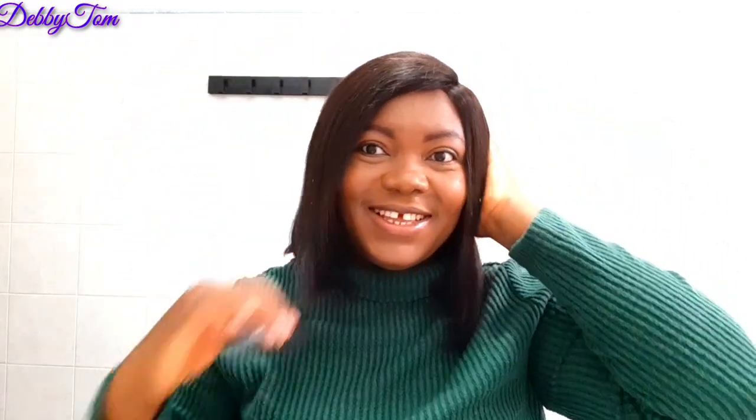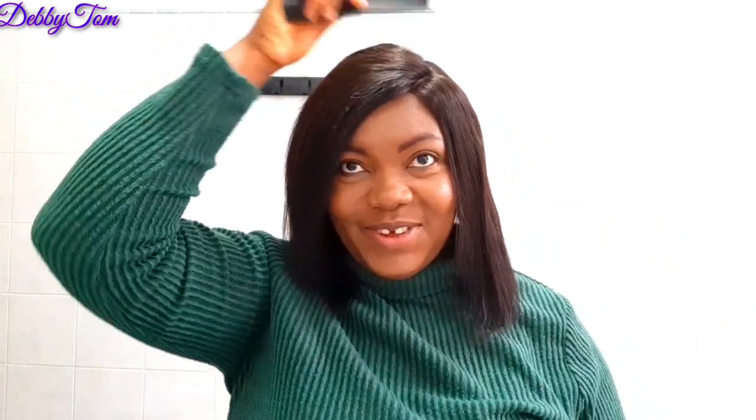Guys, take a look at this. Take a look at this. This wig is so cute! Oh my God, it made me look so beautiful. So, what do you guys think about my bob wig? Let me know in the comment section. What do you think about the length? I think I'll be getting a shorter one as well — I'll try and get the 8 inches.